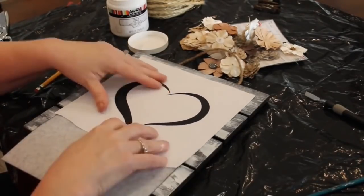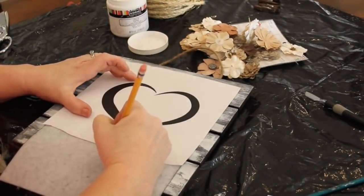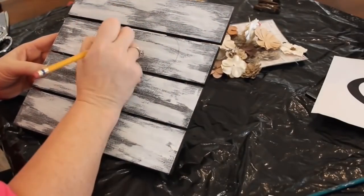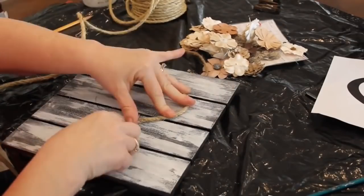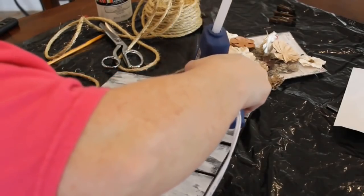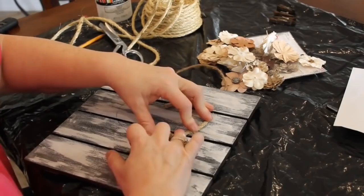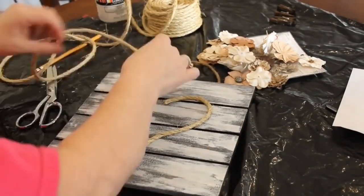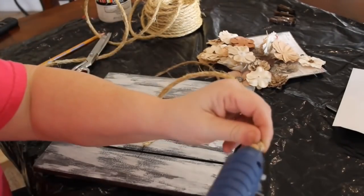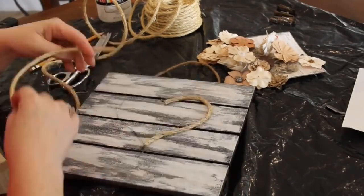Once that was dry I took an open heart pattern that I printed off the computer and used some carbon paper to trace it onto my palette. I took my pencil and outlined those lines so I could see them better. Now I run my rope along the outline to see how long a piece I need, use a little bit of hot glue on the end to seal it, and then run my hot glue along my pattern and stick the rope down into it. For the other side - same thing: figure out the length, trim it off, seal the ends, put hot glue down, and put the rope down.